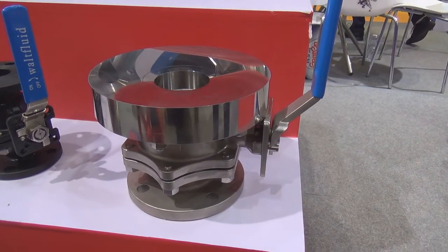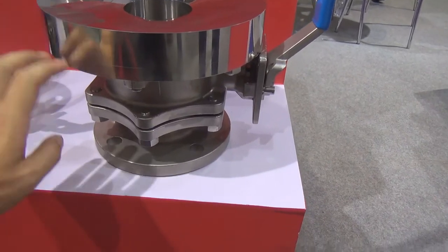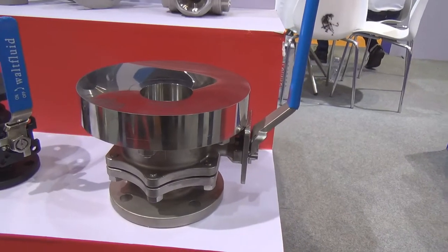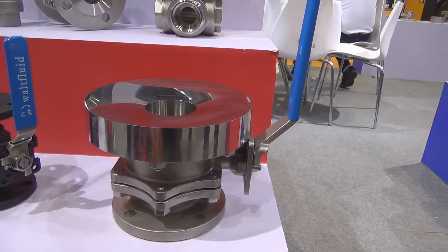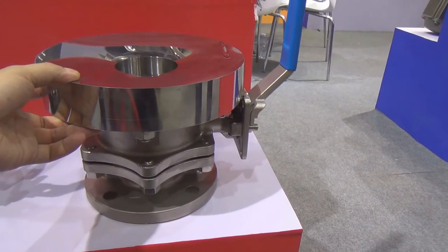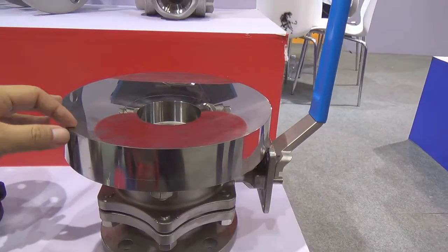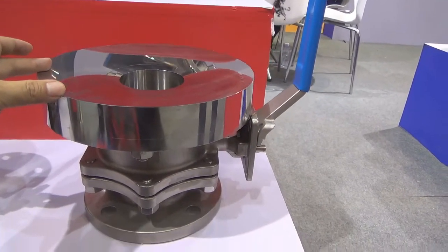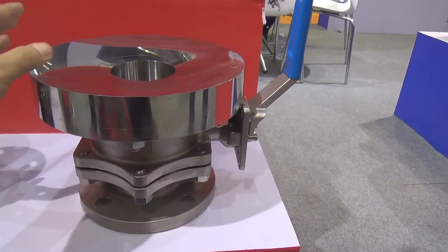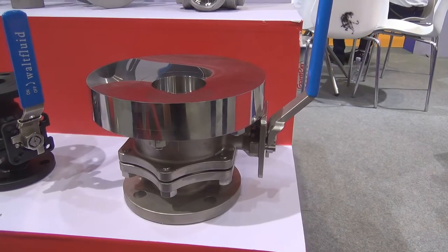This valve is a little bit special. We can see the first flange is very thick and the next flange is very thin. The reason why we designed this kind of ball valve is because this ball valve works at the bottom of a tank. We are going to weld this very thick flange onto the end of the tank, and then connect the valve body with this very thick flange. So this kind of ball valve only works at the bottom of the tank.